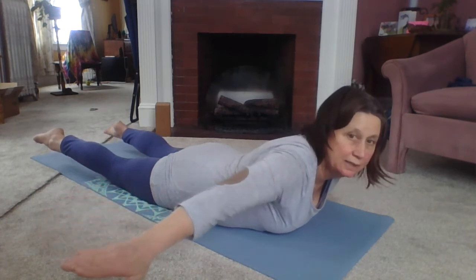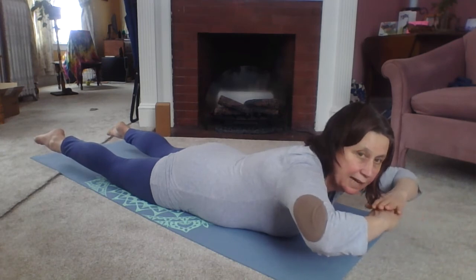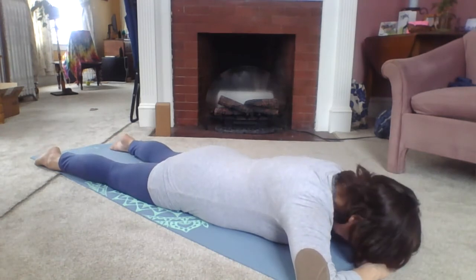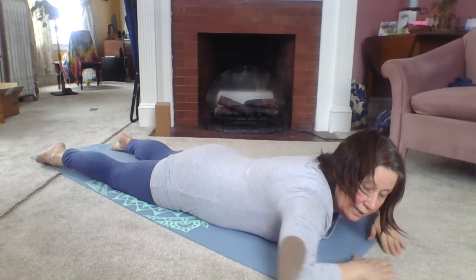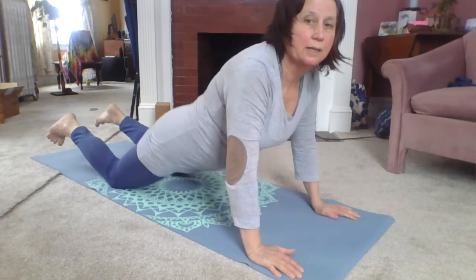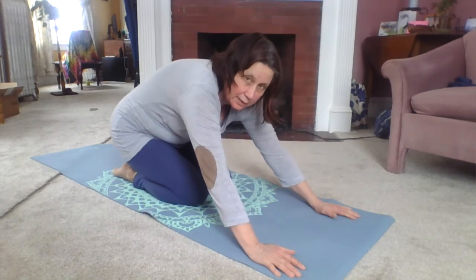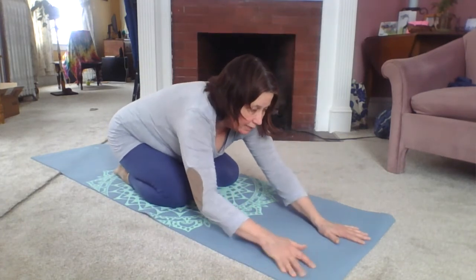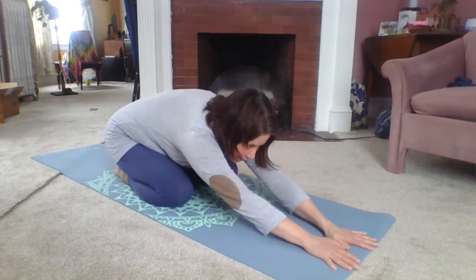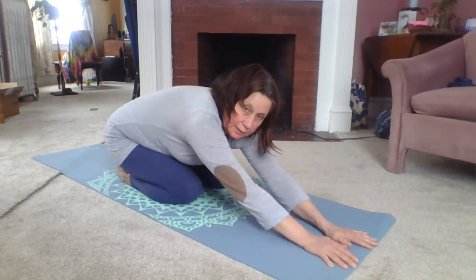Bring your arms back to T position, then over your head. Take your hands, stack them, put your forehead on them, and rest all the way down. And then we have a well-deserved child's pose coming. Pick yourself up, bring your knees under you, curl the tailbone under, and stretch back on your heels. Press into your mat to press yourself back and get a nice stretch in your low back here.